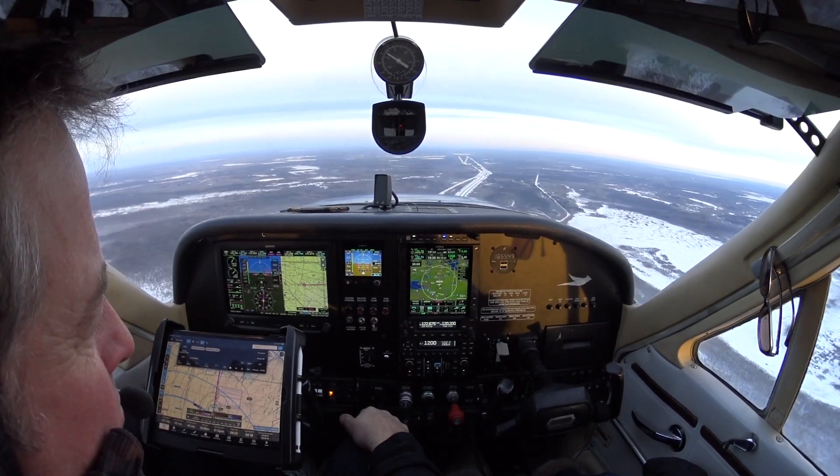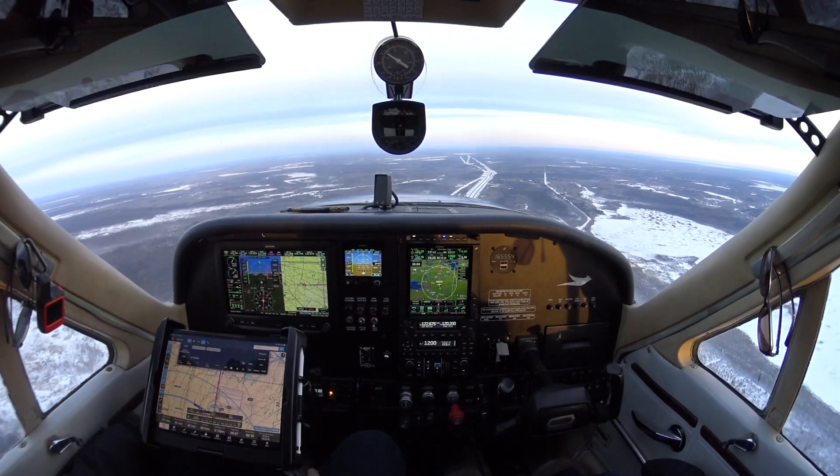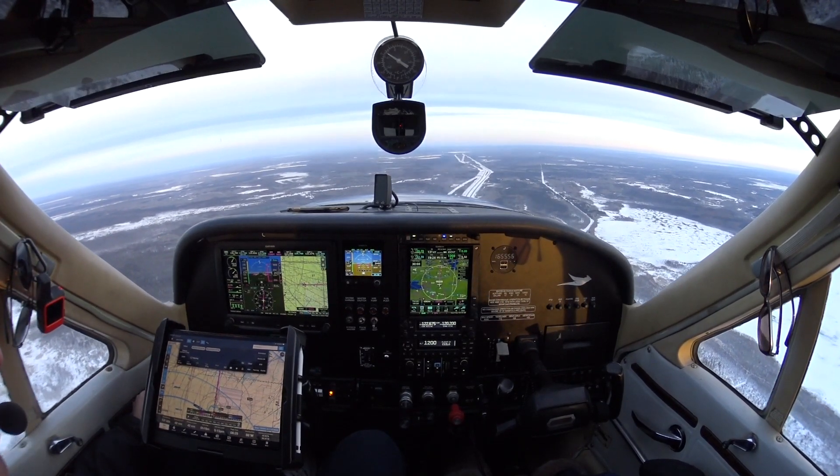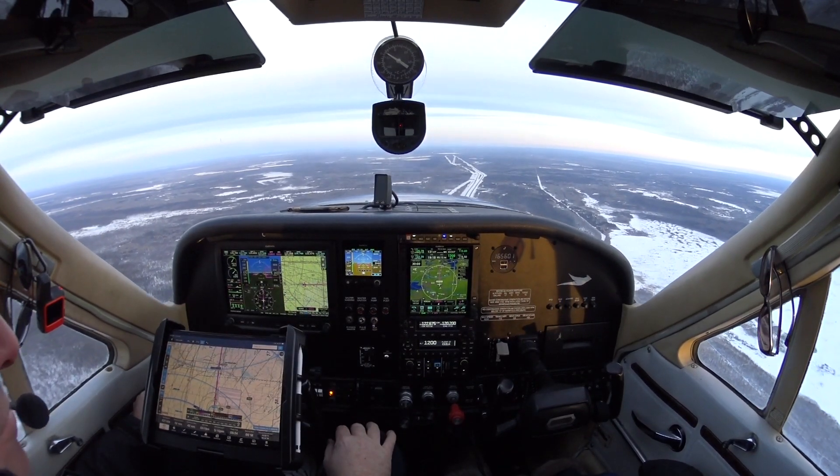The autopilot, as soon as I decide to engage the NAV button, will go — so I hit NAV, there you go. Now the plane starts turning on course. You'll see the purple boxes on the G3 and now we're navigating towards my waypoint.